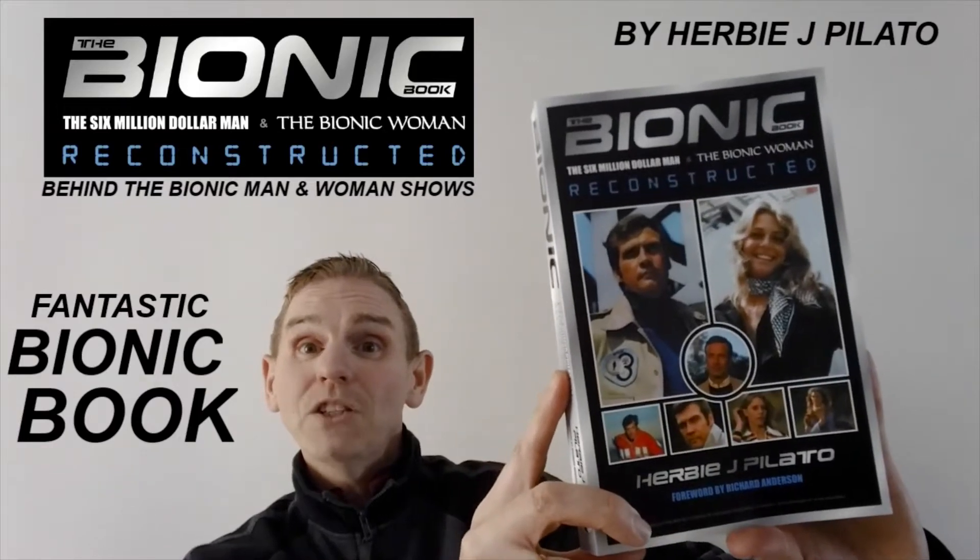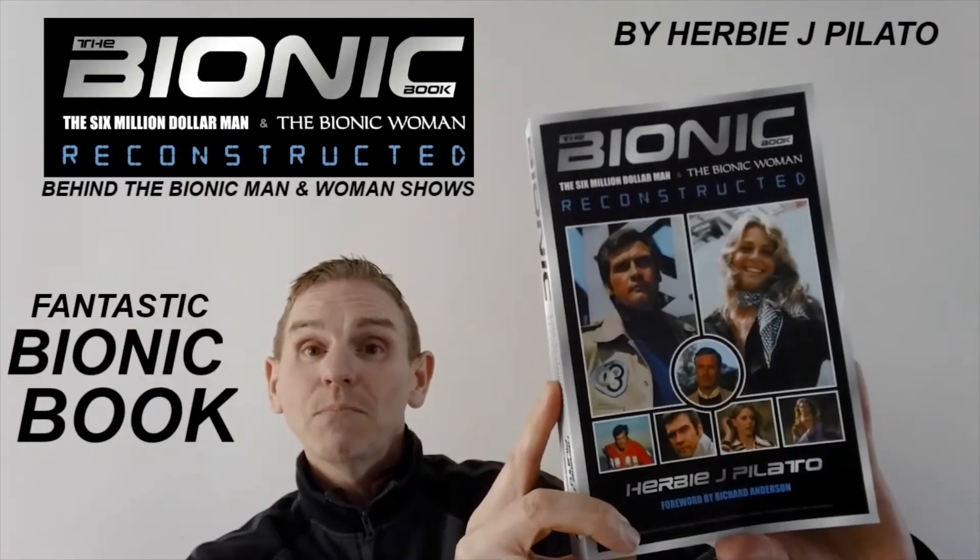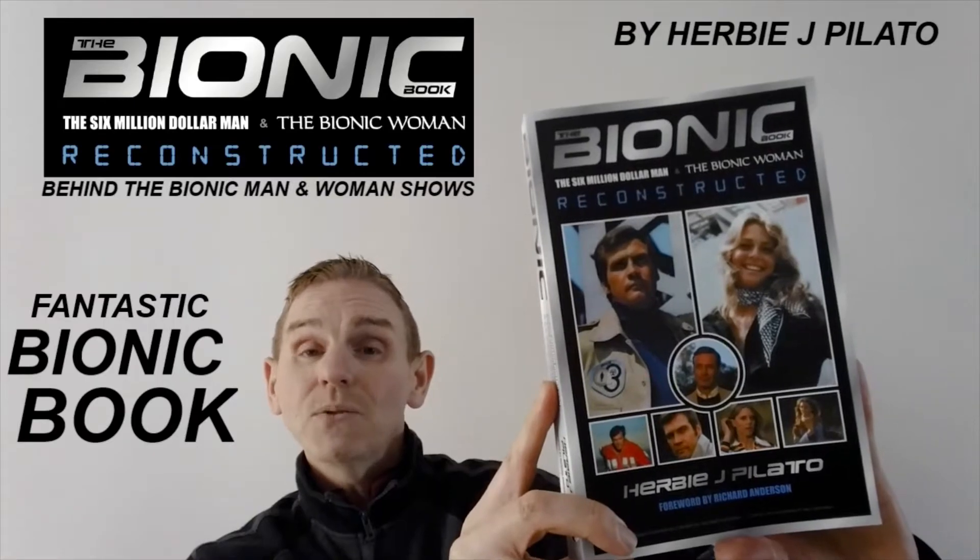Hello, welcome to The Review from the United Kingdom. Today I'm going to review the Absolutely Fantastic Bionic Reconstruction book. Stay tuned.